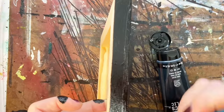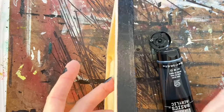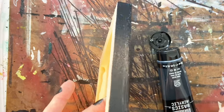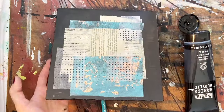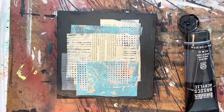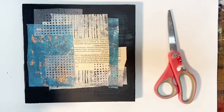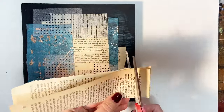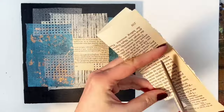Since I had the black paint out, I went ahead and put the edge on the piece now. I do this at different points — sometimes at the very end, but usually not, because I like to be able to get an idea of what it's going to look like when finished. Doing it somewhere in the middle gives it a much more finished and polished quality so you can really see what you're working with.